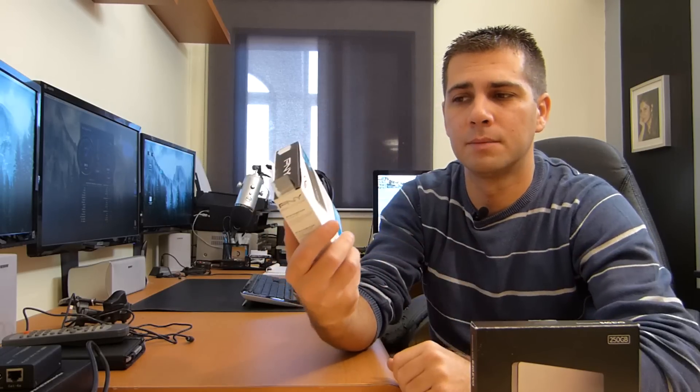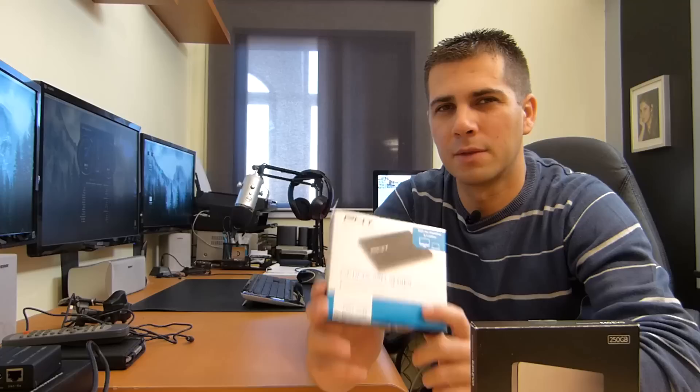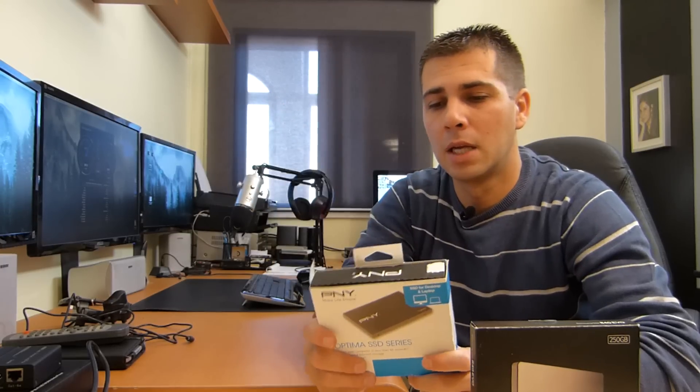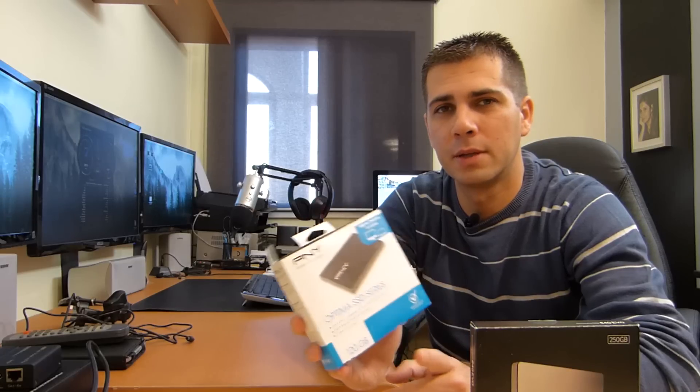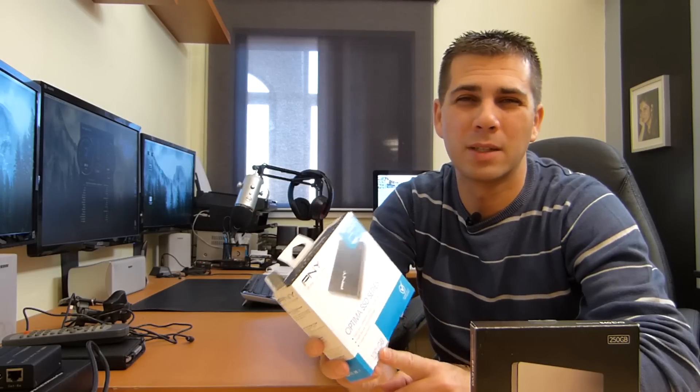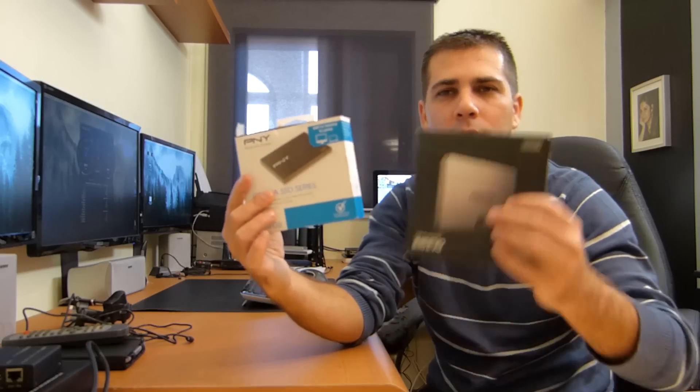Really nice SSD for the price. This one was about 50 to 55 euros. I'll post links below so you can check prices and availability. So far I'm really happy with it. I went with the 120GB version, which is enough for what I have here. But once you scale up in capacity, you will see a bigger difference in prices between SSDs. At 120GB you might save 5 to 10 euros over Samsung — nothing really special — but if you go for 240GB or 480GB, you'll save more. So just check the prices.